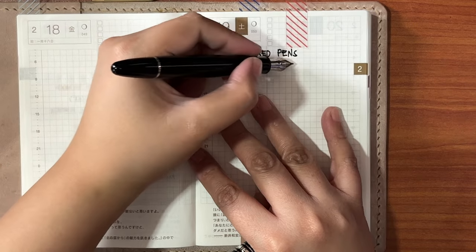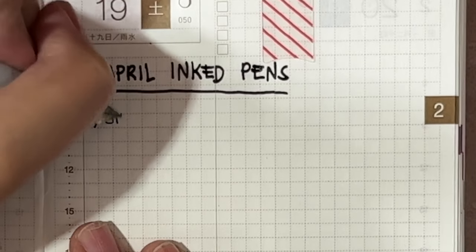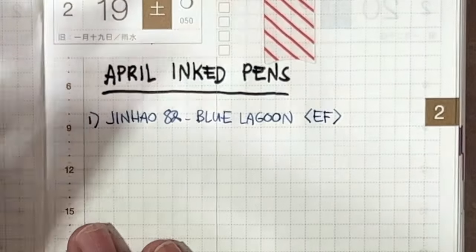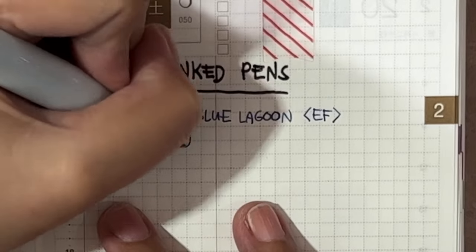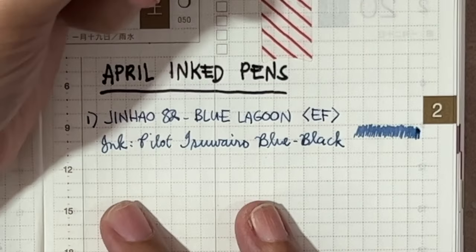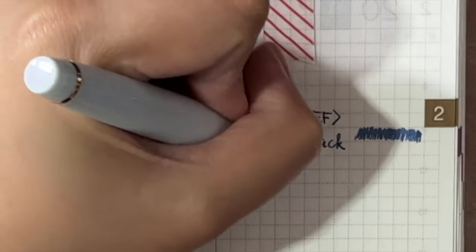So here is my ink diary — just doing writing samples. It's something I do when I get new pens and new inks. I just want to start using them as soon as I get them to test if everything is working perfectly, there won't be any problems with quality, and it's still within warranty if I need to have it exchanged. So this pen is actually the Ice Blue, not the Blue Lagoon. The Blue-Black Pilot ink works really well with this one, even with an extra fine nib.